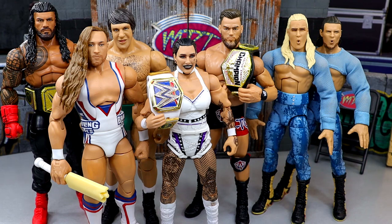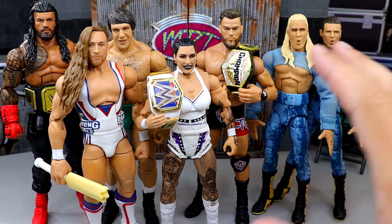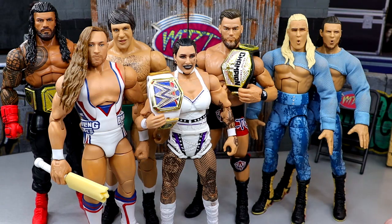Starting off with my first thoughts — we knew Elite 110 contained these figures a while before they were officially revealed, which is the importance of news videos. On paper I was pretty intrigued with this set: Roman Reigns, Rhea Ripley, Theory, and a brand new Pete Dunn. There were some good things coming. My first thoughts before seeing the figures — I was pretty hyped. After seeing the wave I was kind of on the fence.